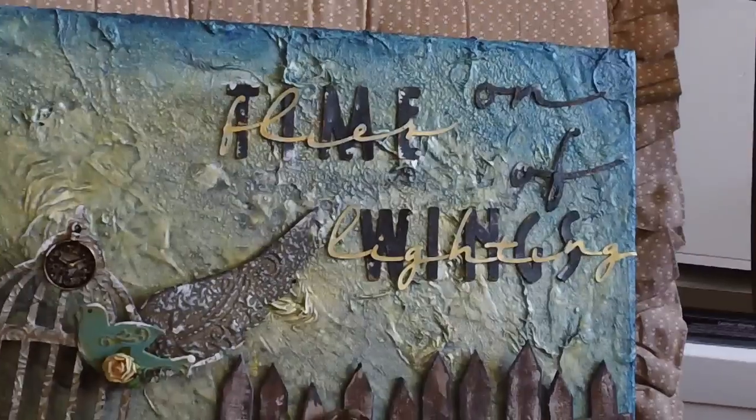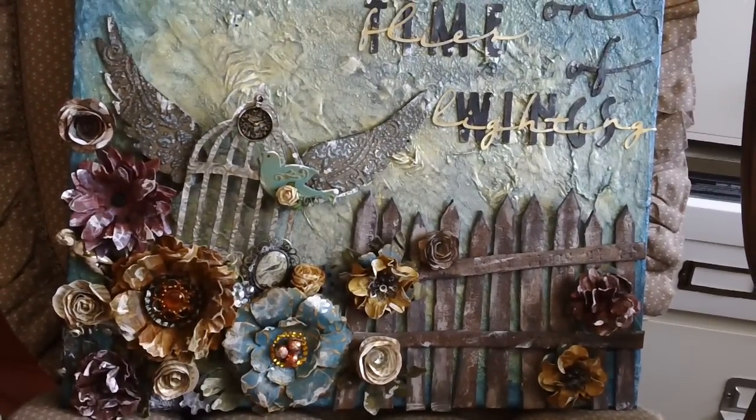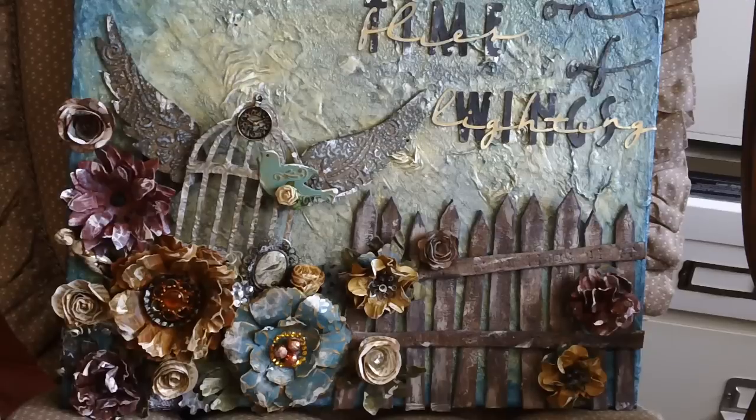I'm sure there are a few things I'm forgetting, but if you have any questions leave a comment and I'll try to get back to you. The clock at the top of the birdcage is a Stampin' Up clock from their Tea Time Trinkets set. That's about all — thank you!